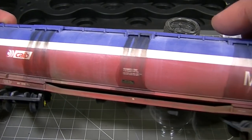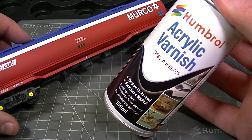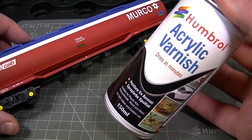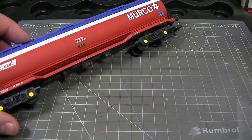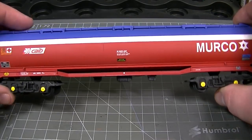These effects should add a splash of interest to any vehicle which carries a liquid cargo, but first we're going to need to flat that surface off in preparation for the weathering powders with a coat of Humbrol matte acrylic spray varnish to give us a nice surface to work on.